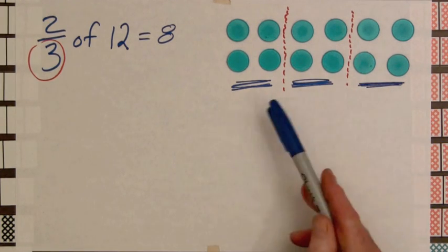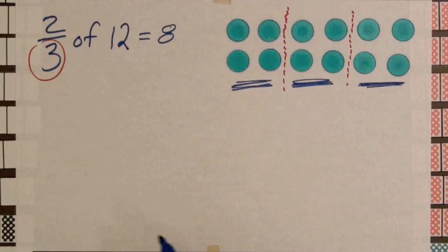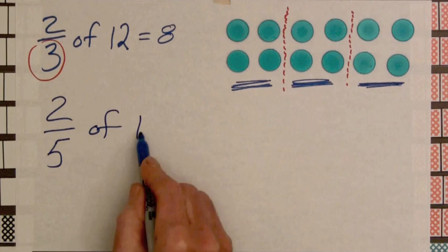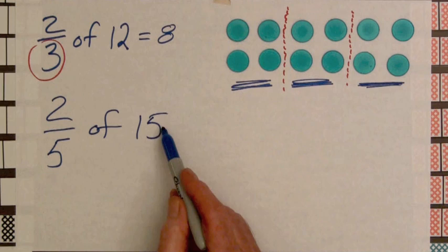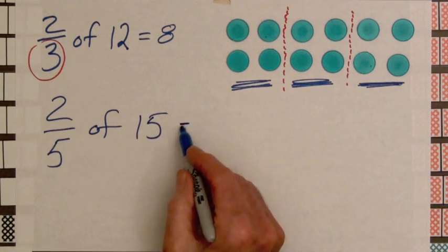Students can use chips or other objects to determine the fractional amounts of whole numbers by using the meaning of fractions in grouping chips. For example, two-fifths of fifteen: we have fifteen chips, the denominator five tells us to divide the fifteen into five equal parts — three in each part — and then two of those threes is six.